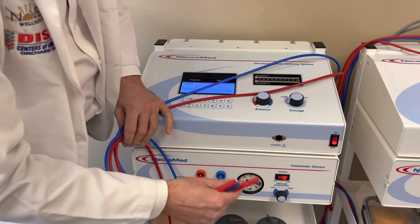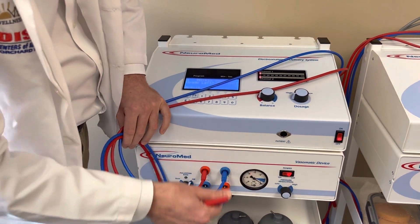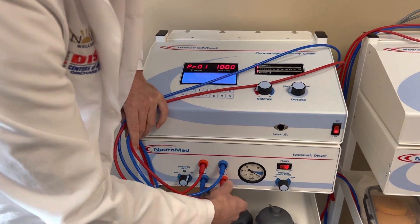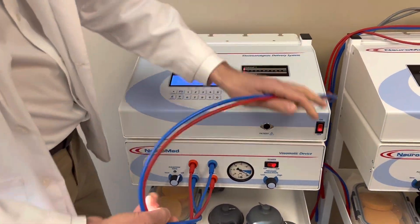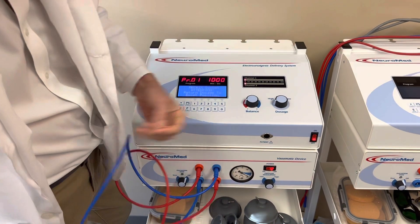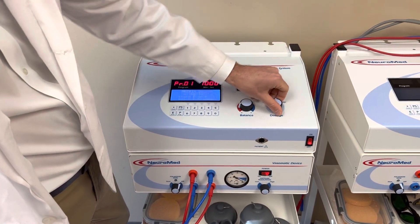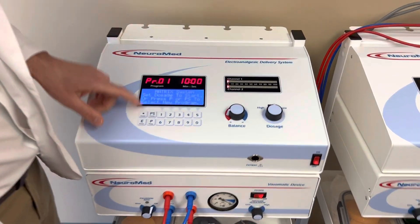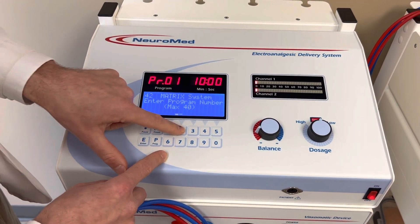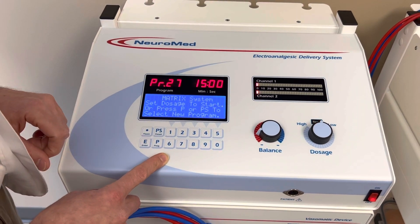The white tips are for program 10. We're going to run program 14 for the knee, or a 27 for swelling reduction, and a program 1. We got them plugged in, we reset this dosage to zero, and we're going to be on program 14 or program 27. Today we're going to use 27 for inflammation reduction.